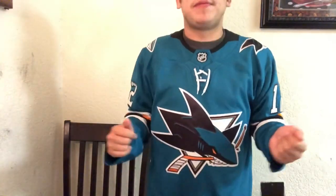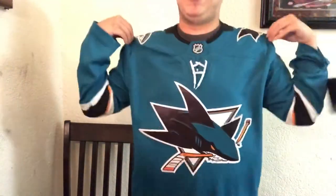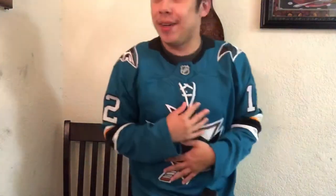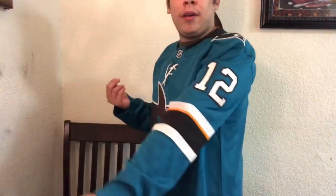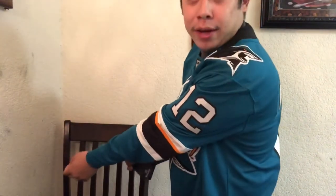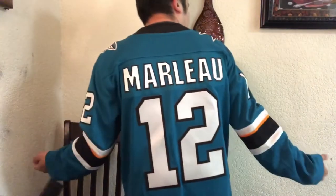These Fanatics ones fit extremely well on your body. I'm like five-eight, only weigh like 160, but they're very form-fitting. If you can deal with the somewhat stretchy plasticky logo on it, then honestly you should be fine getting one of these if you find them for cheap on eBay, because I would not pay full price for one of these from shop.nhl.com.